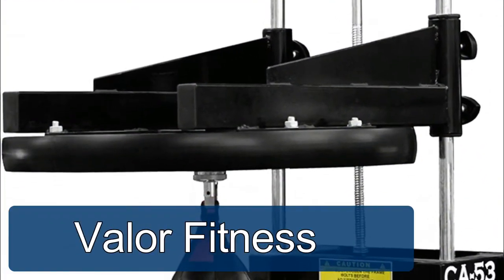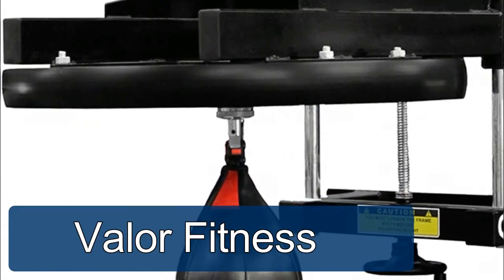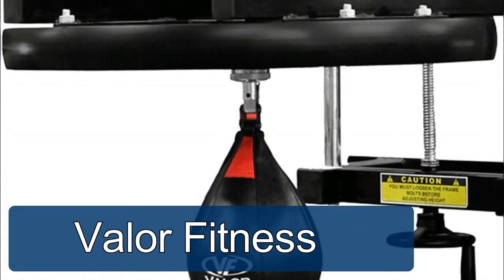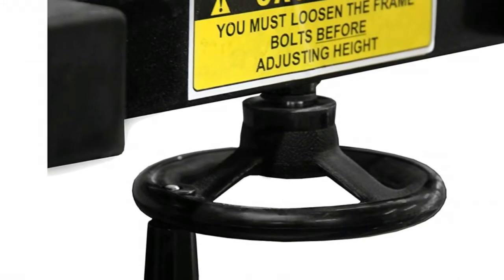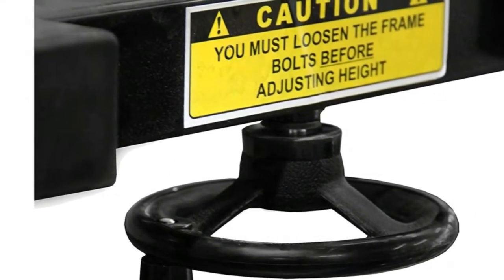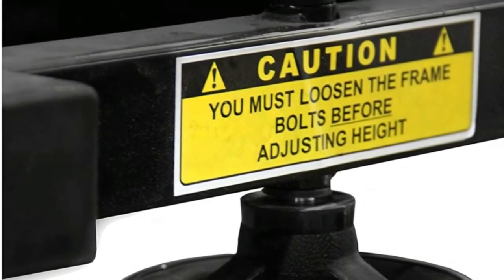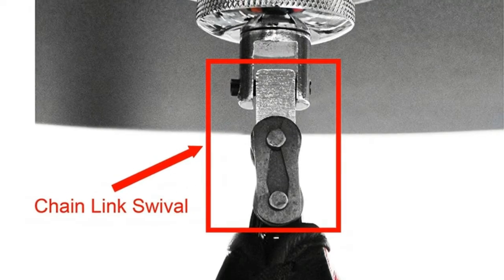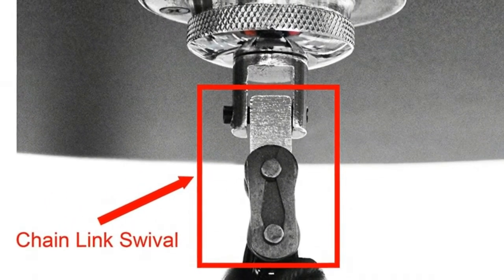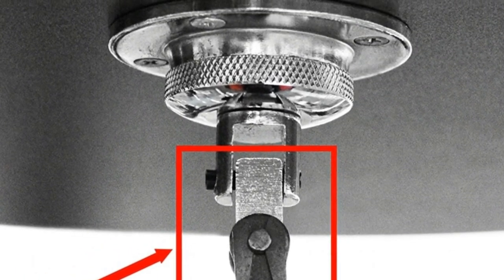Valour Fitness boxing speed bag. Steel tubes hold the platform and frame together for maximum stability. Mounting brackets allow the user to mount the platform onto a wall — cement anchors and wood lag bolts are provided. The two-inch thick MDF enhances stability and allows even more striking energy to be transferred back into the speed bag, reinforced with two solid steel chrome tubes.